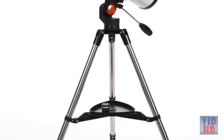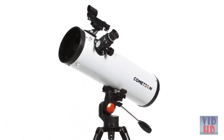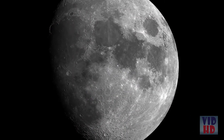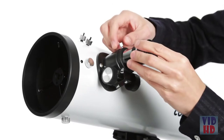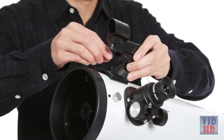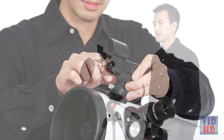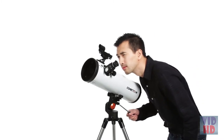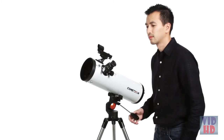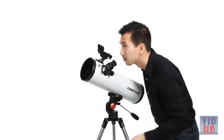The Cometron 114 corrects optical defects for sharp, detailed views of all your favorite celestial objects, from the moon and planets to galaxies and nebulae. Originally designed as the ideal telescope for viewing comets, the Cometron 114AZ features a wider field of view than any other telescope of a similar size. Point it at a comet and you'll see more of its dazzling tail, or observe large celestial objects like the Orion Nebula or all seven stars of the Pleiades Open Star Cluster in a single field of view.